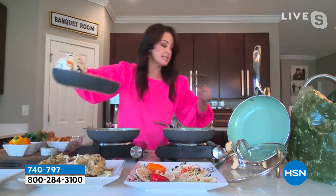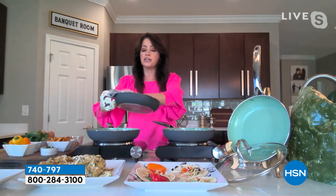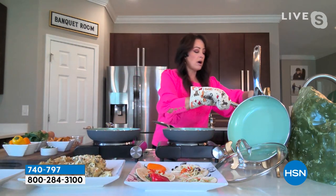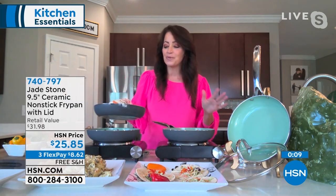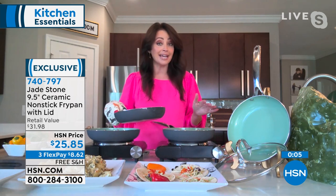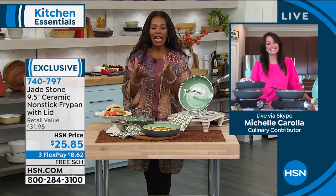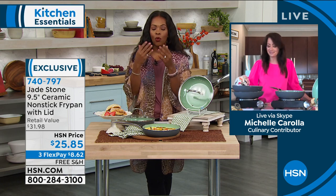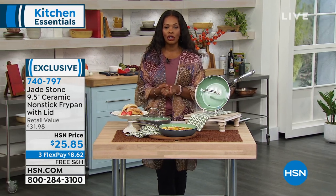Baked dip — notorious for sitting in the sink for a day or two as it soaks. But with Jade Stone it will heat quick, cook quick, and clean up quick. And it's beautiful — it's like adding a little piece of jewelry to your kitchen. Michelle, thank you so much for bringing this to us. I cannot wait to get this home to you and for all of you who are shopping with us to try it. We'll see you again in just the next presentations.